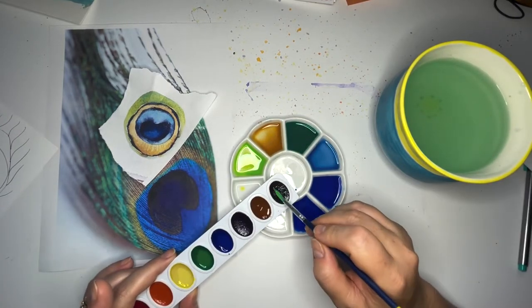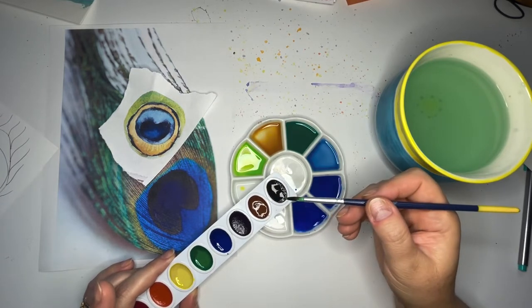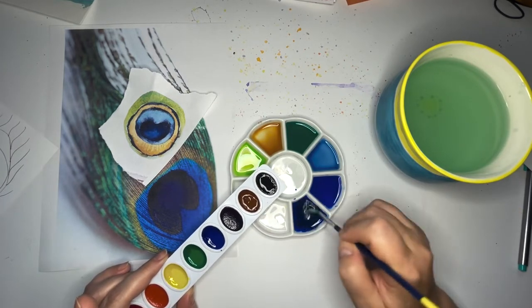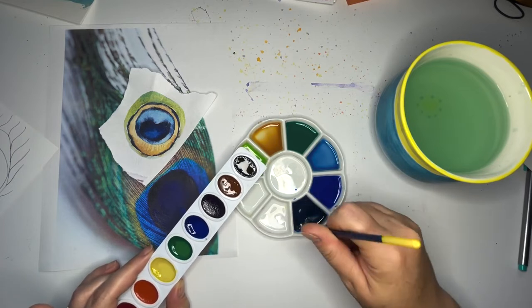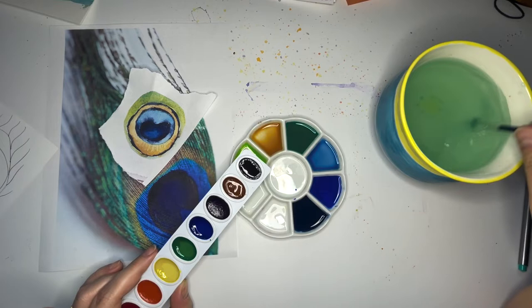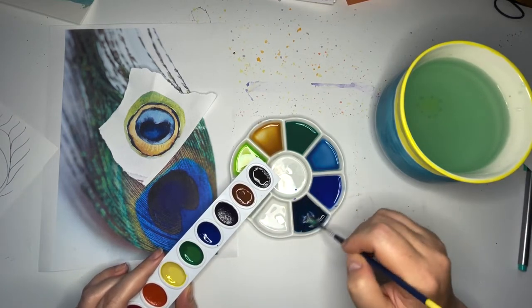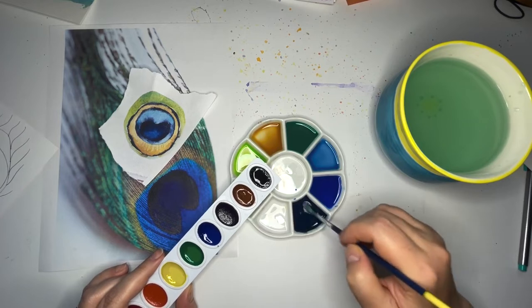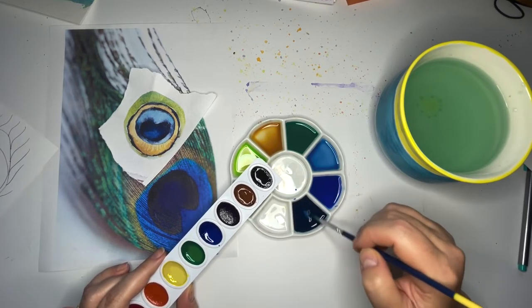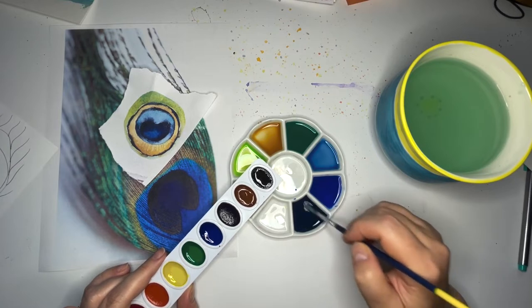I'm going to add black but I'm not going to go overboard — I want just a little bit of black because it very quickly, as you can see, will go black. So I may need to add a tiny bit more blue. I want it to stay bright — I don't want it to get dark and dull. We're doing well, this is great.